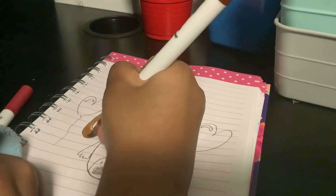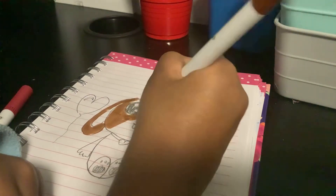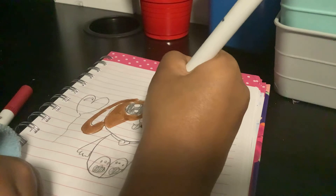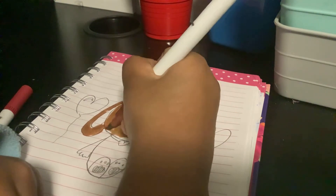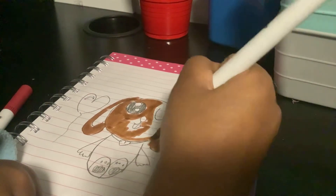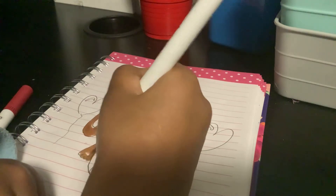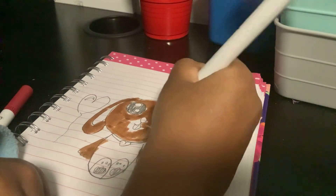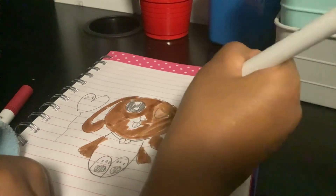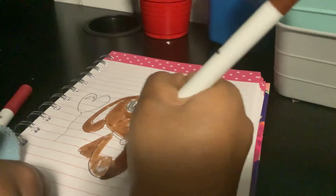You want to color this part brown — over here around the nose and around the eyes. Be careful not to mismatch. Then color over the eyes carefully. Now color the legs brown.